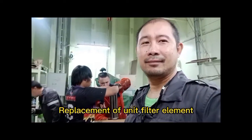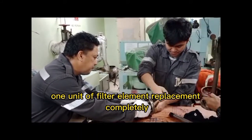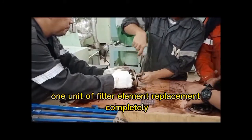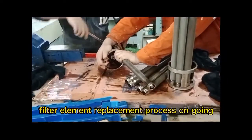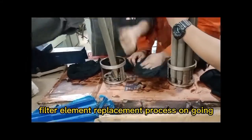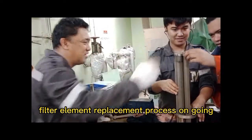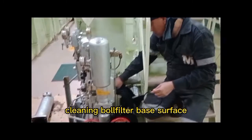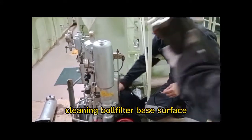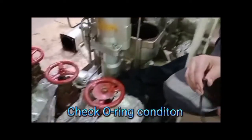Replacement of the unit filter element is underway. One unit of filter element replacement is complete. Filter element replacement process is ongoing. Clean the ball filter base surface and check the O-ring condition.